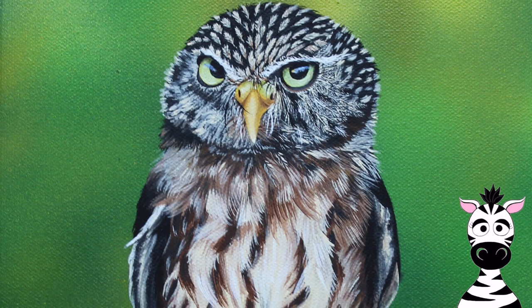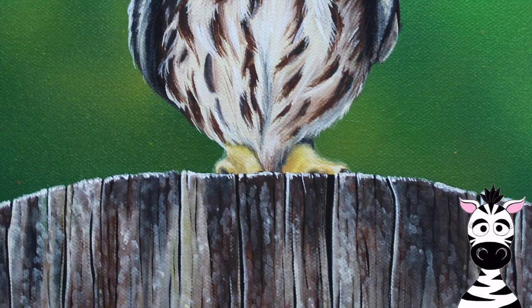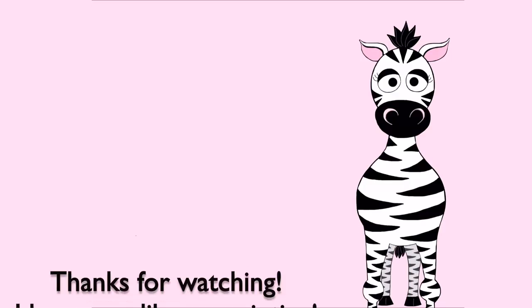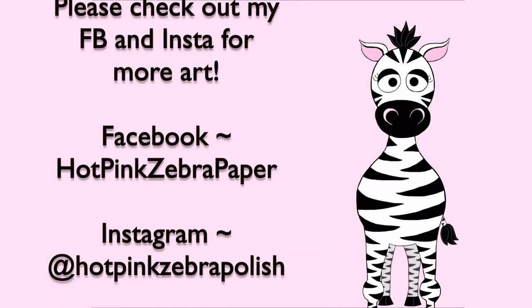And that's it! This little owl is one of my favorite little paintings I've done — I think he's just so cute and mysterious. I hope you like it as much as I do, and please check out my Facebook and Instagram pages to see more of my art. I will see you in my next video, bye!